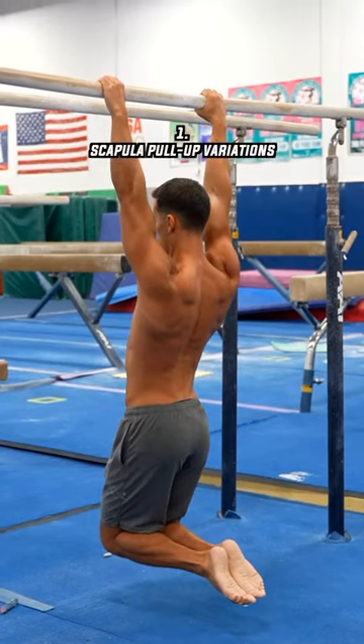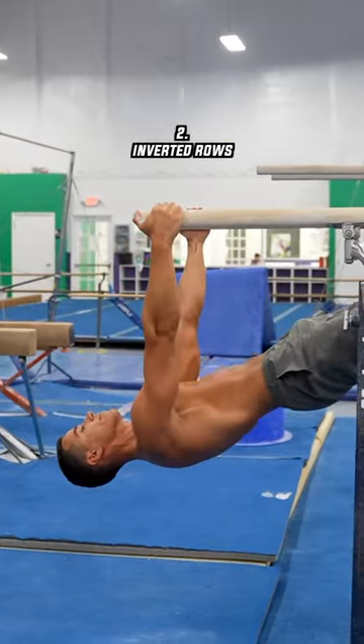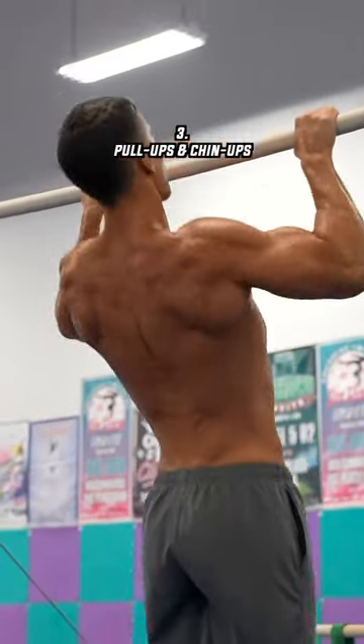The first exercise is the scapula pull-ups and its variations. The next exercise is the inverted rows. The next in order are the pull-ups and chin-ups.